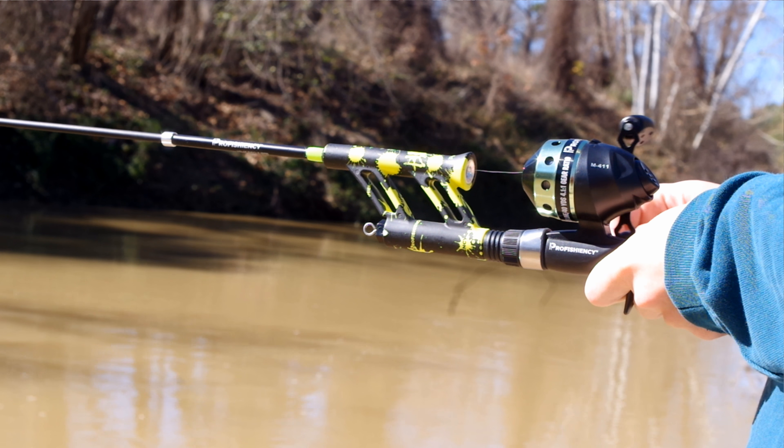This rod is just so cool — you could probably throw anything on it, like worms, small spinnerbaits like the Strike King Mini King with the single Colorado blade, grubs, or drop shots. I'm going to keep poking around down in this creek and see if I can get a bass on it for you guys.